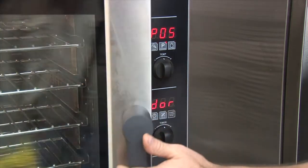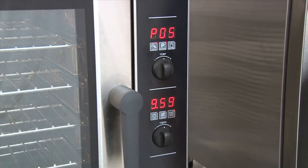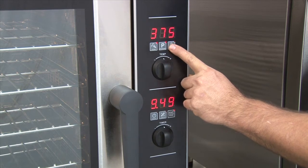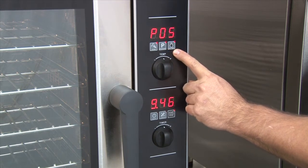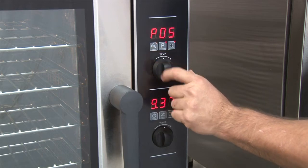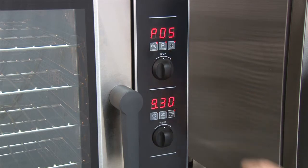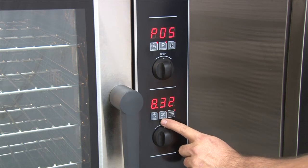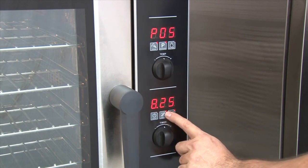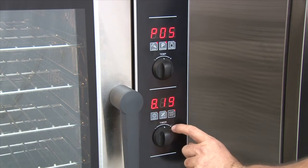Once the unit shows ready, the product can be loaded and the timer started. While in program, to show the actual temperature, press the actual temp button and it will return to the program menu. To turn the steam mode on and off, press the steam button. A lit LED will indicate that the mode is on. The fan speed can be changed from high to low by pressing the fan button. A lit LED indicates low fan speed; no LED indicates high fan speed.